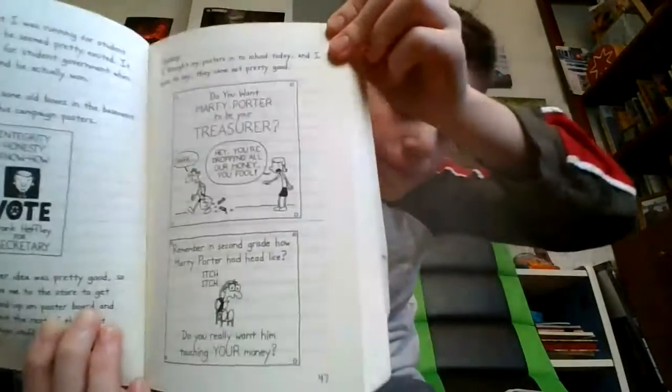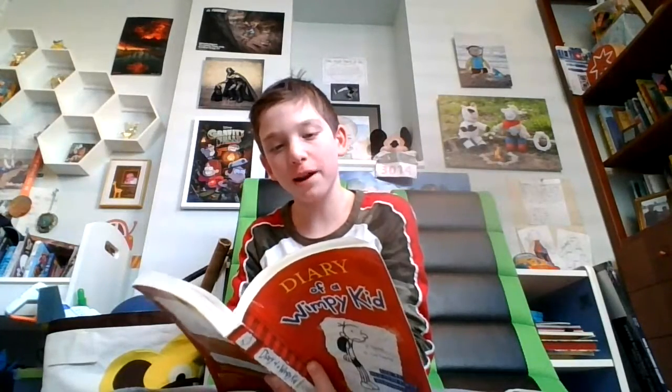"Do you want Marty Porter to be your treasurer? Hey, you're dropping all our money, you fool." "Remember in the second grade how Marty Porter had head lice? Itch itch. Do you really want him taking your money?" I started hanging my posters up as soon as I got in, but they were only up for about three minutes before Vice Principal Roy spotted them. Mr. Roy said you weren't allowed to write fabrications about the other candidates. So I told Mr. Roy that the thing about the head lice was true, and how it practically closed down the whole school when it happened. But he took down all my posters anyway. So today, Marty Porter was going around handing out lollipops to buy himself votes while my posters were sitting at the bottom of Mr. Roy's trash can. I guess this means my political career is officially over.